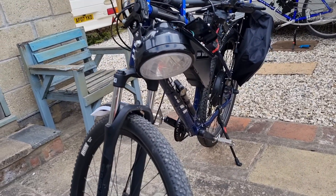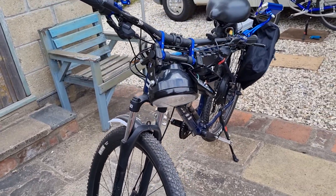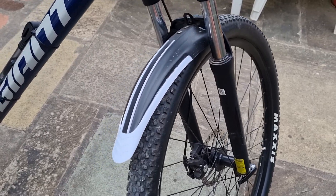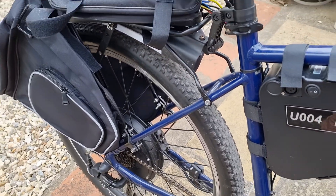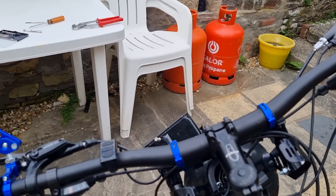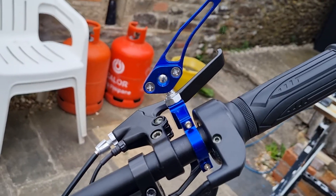I've got a headlight there which has got an LED in it, battery operated. I've got cable brake on the front and hydraulic on the back, which gives me a bit of a problem with the fact that I can only put one kill switch on the front which is cable operated, so I've got to get the cable there.